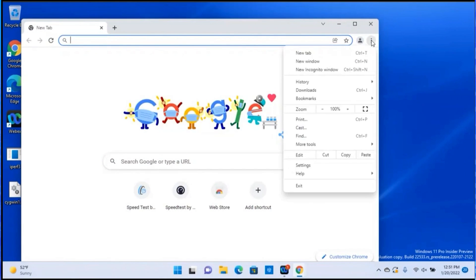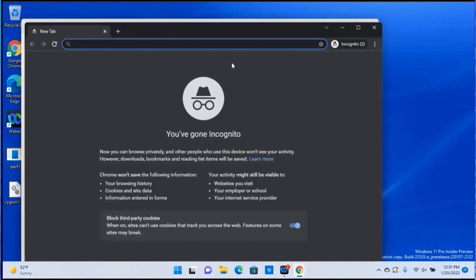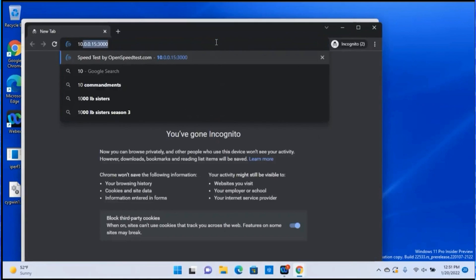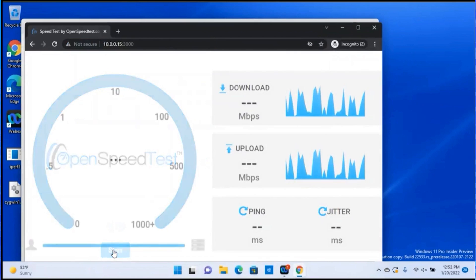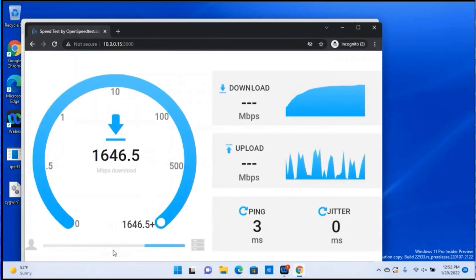Now let's open the web browser, change it to incognito mode, type in the IP address and the port number of the speed test server, and click Start. We'll wait for the speed test to be done.